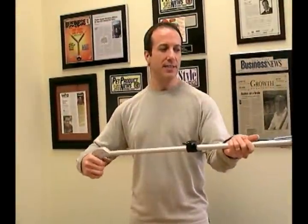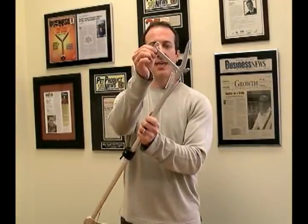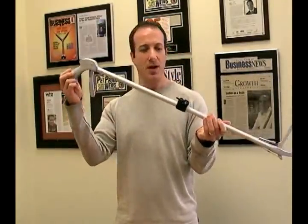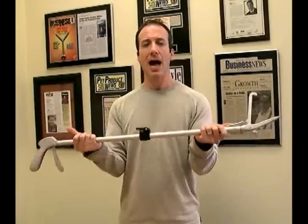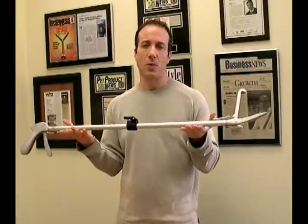The action on this is very smooth, no problems, very easy going. It's cast aluminum on the top, cast aluminum on the trigger, with a high-quality heavy-duty shaft. This should last you quite a long time.